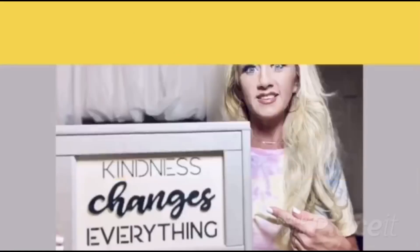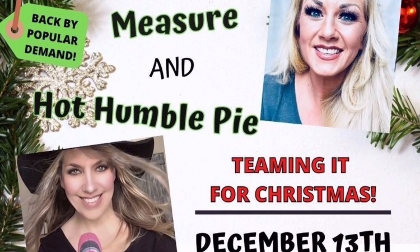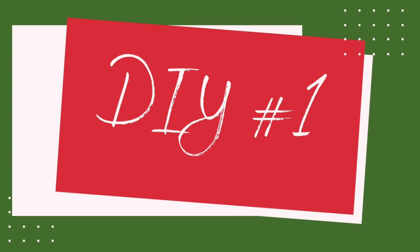Hey y'all, welcome to my channel, or welcome back. If you are new here, thank you so much for joining us. If you are returning, you already know it - you are fabulous. Let's jump right into today's video. This is a collaboration with Holly from over at Hot Humble Pie. Not only is she very talented, but she is such a great friend of mine.